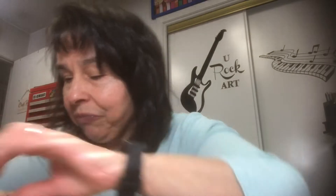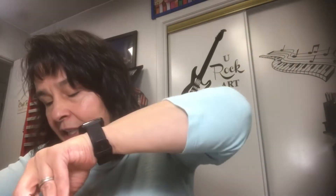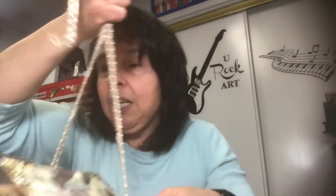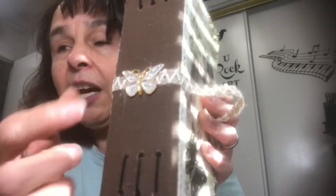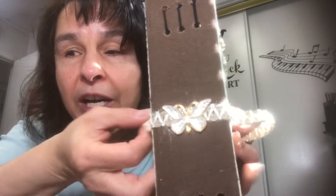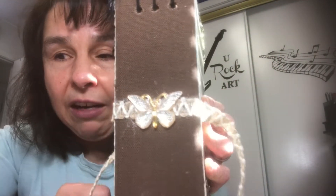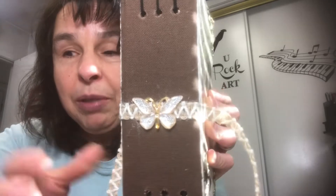For the closure, I also got a ribbon from Dollar Tree. I just tie it closed with that, and I left plenty of ribbon for the closure. All I did was glue it on the back spine, left it hanging, and embellished it with one of those butterflies I got from BB Craft.